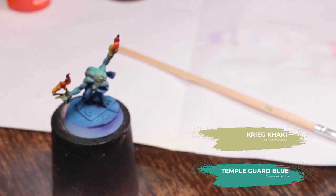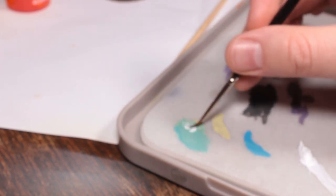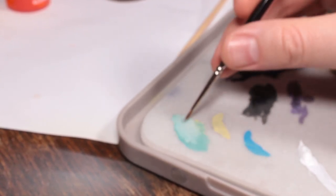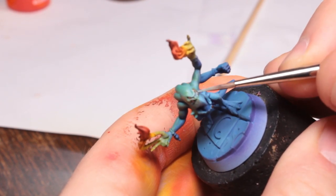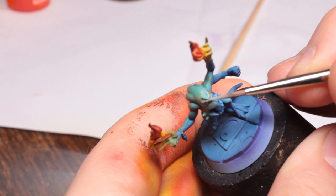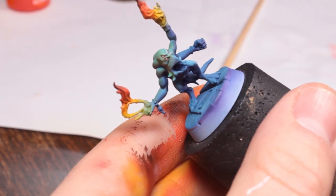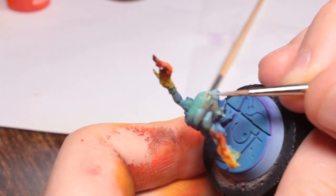This is a bit of a weird one because I'm trying to colour-match to the skin tone plus the OSL effect on top of his head. I found that by mixing Temple Guard Blue and some Graveyard Earth together I could colour-match to that, then I'm taking some white and adding that to create a highlight colour. I'm just using this to highlight his brow and the bridge of his beak-nose, adding a little bit of detail around those eye sockets and drawing our attention there - which is what we want, especially since he's got four eyes rather than two.